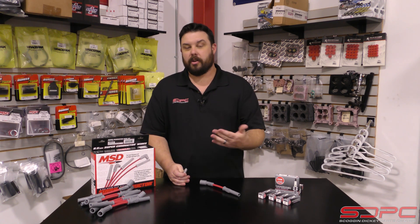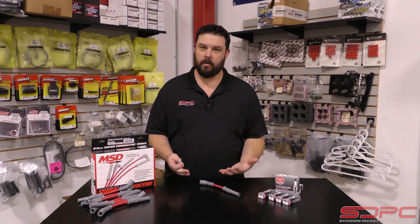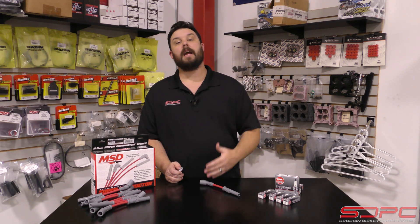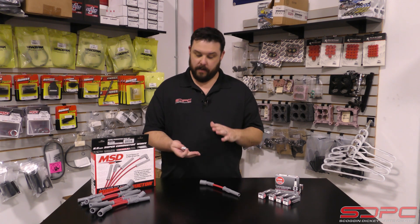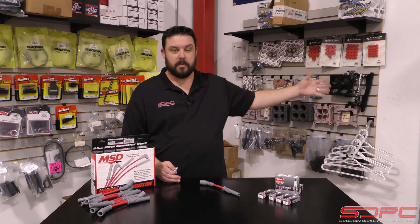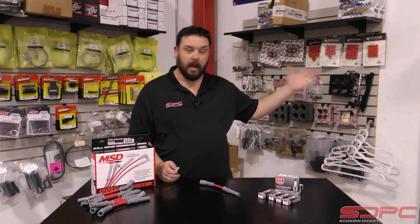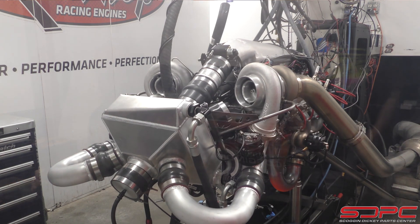That leads us to what I was saying earlier — what number you have to choose is not something we can answer over the phone, unfortunately. This is between you and your engine builder, your tuner, the person who is going to be working on it. Are you doing 500 to the wheel, 1,000 to the wheel, or are you doing 2,000 horsepower with special race gas? Are you doing one of our L8T builds like you saw in our SEMA video? Please go watch that if you didn't — it's pretty cool.